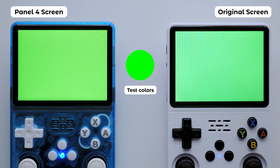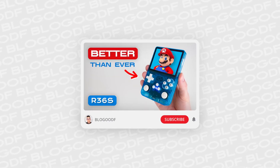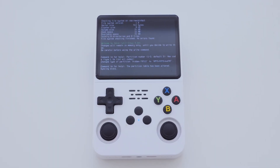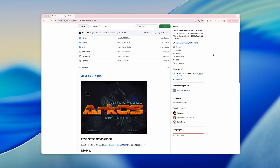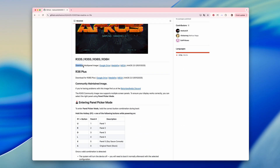I talked about this in one of my previous reviews of the R36s with the Panel 4 screen. Back then, if you wanted to install ArcOS, you had to download a specific version of the firmware based on your screen type, which wasn't the most convenient process. But now, things have changed.